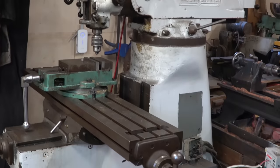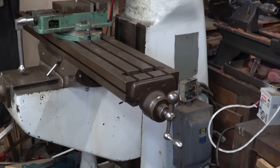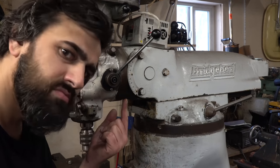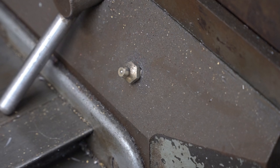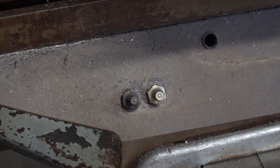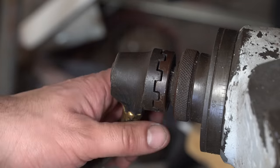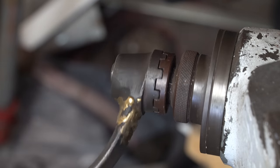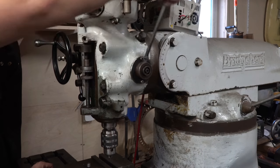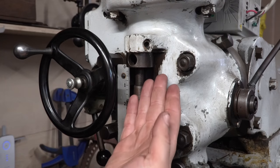Welcome back to another episode of Hand Tool Rescue. Today we have my trustworthy white Bridgeport that I'm finally going to give some attention to. It's filled with grease instead of oil, which is blasphemous. As you can see on all the grease zerks, someone has been putting grease instead of oil, so all of the metal shavings get to scratch along the nice machine surfaces. We will fix that at the very least, along with numerous broken parts, missing parts, and generally worn parts. So there's a lot to tackle on this.